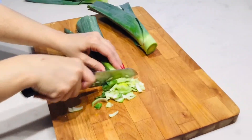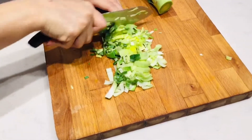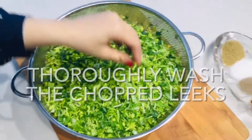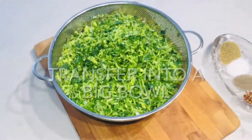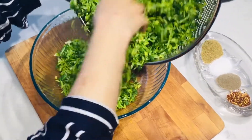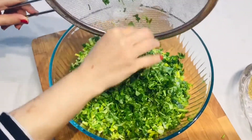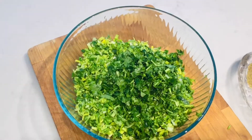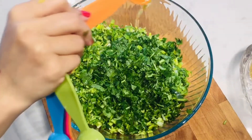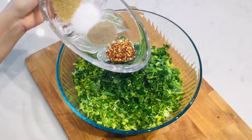I am chopping more of the green parts of the leeks. Now it's time to combine all the ingredients together: add three tablespoons of cooking oil, one tablespoon of coriander, salt, black pepper, and crushed pepper.